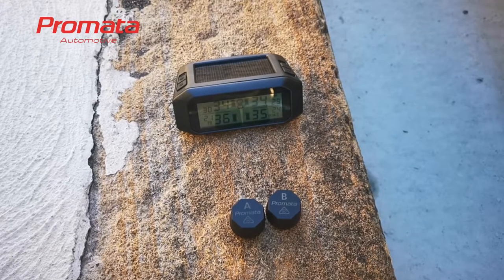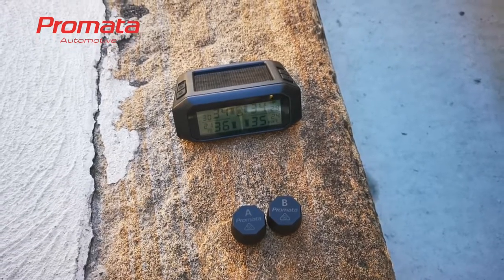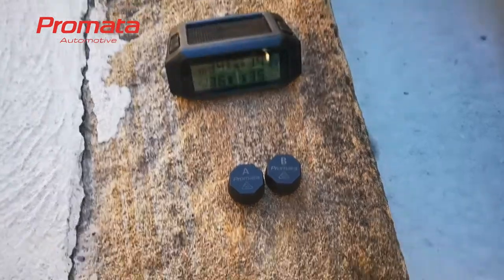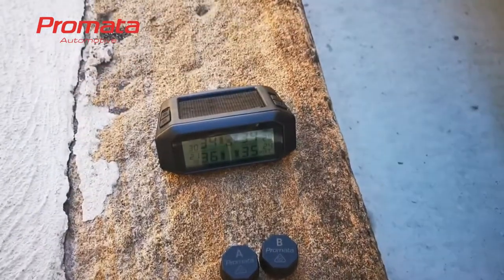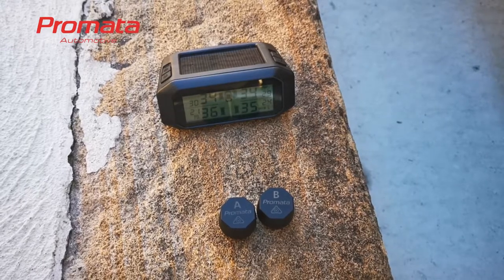Today we'll show you how to pair external sensors to the Promata Mata 1E display. We have two new sensors and a four-sensor system, and we will add these two sensors to the trailer position.